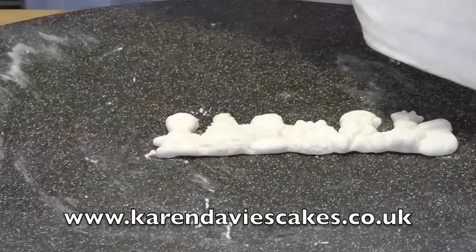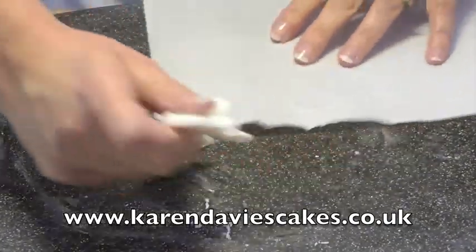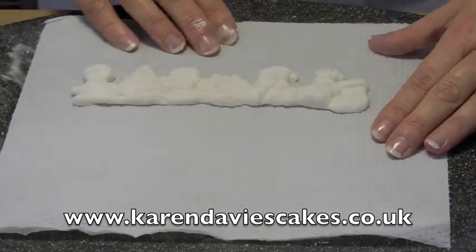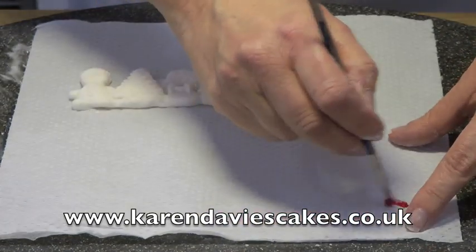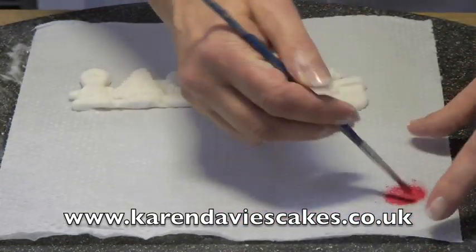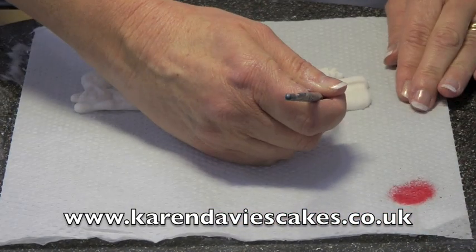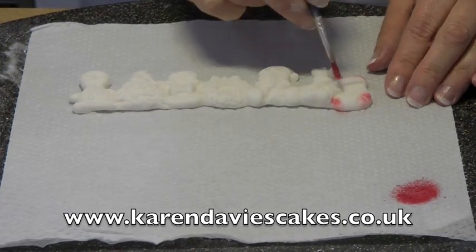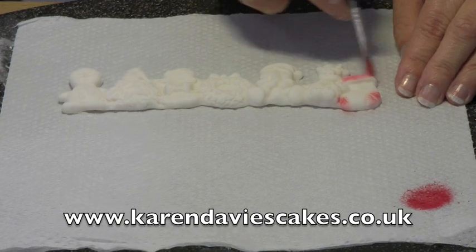I'm going to place that onto white kitchen paper — I know it'll be difficult to see but it's just better for dusting the colours on. I'm going to do the red first; rub it really well into your kitchen paper and just dust onto the figures.